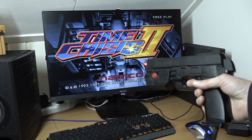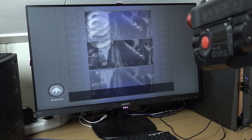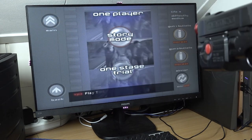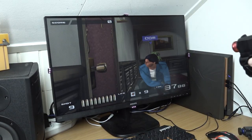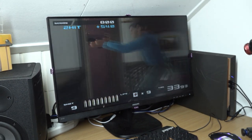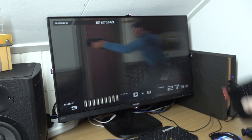Another great game to play is Time Crisis 2. Let's put the light gun in front of the screen from a distance. You can even play with two players with some emulators, depending on the game and emulator. I don't have the pedal so I need to press the button on the side, but it works really well.